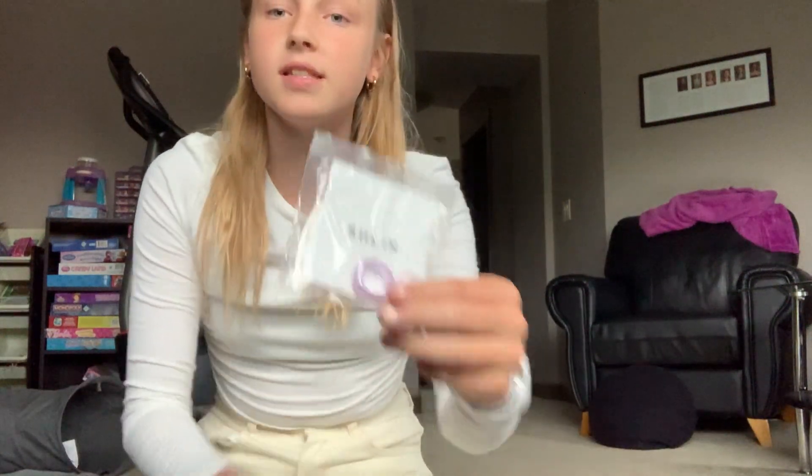The last thing in this first order — I got two rings because they were on sale and they're really cute, just minimalist rings to match because I've been getting a bunch of purple things recently. This one fits right on my ring finger and this one fits on my thumb. I actually really like these — I'm going to keep them on.